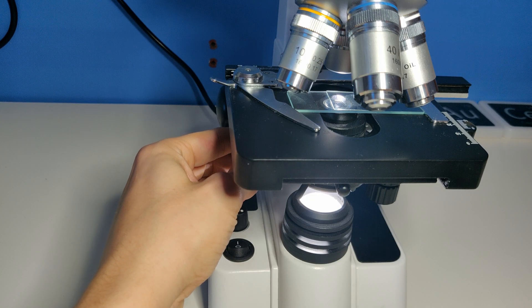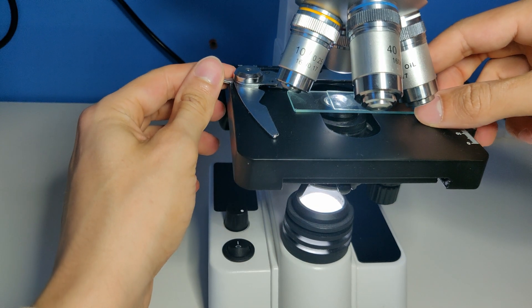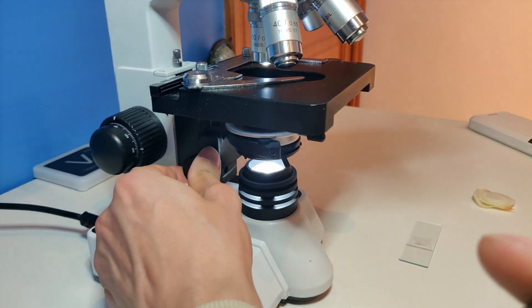Adjust the height of the condenser so that there is only a few millimeters between the specimen and the top of the condenser. When you see through the microscope you normally see a polygon — in this case a hexagon. But the edges of the hexagon may be blurry. Turn the condenser down until the edge of the hexagonal image is sharp.